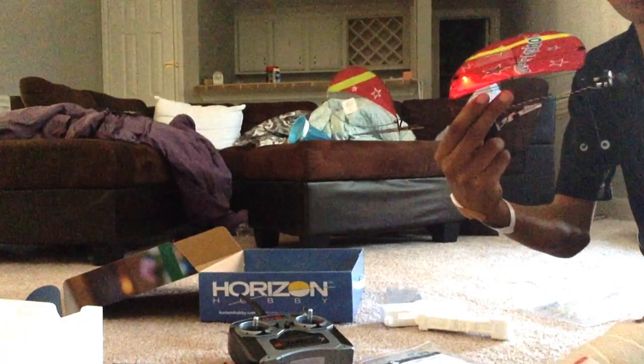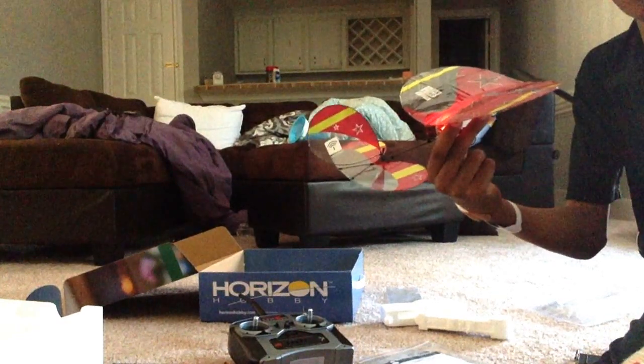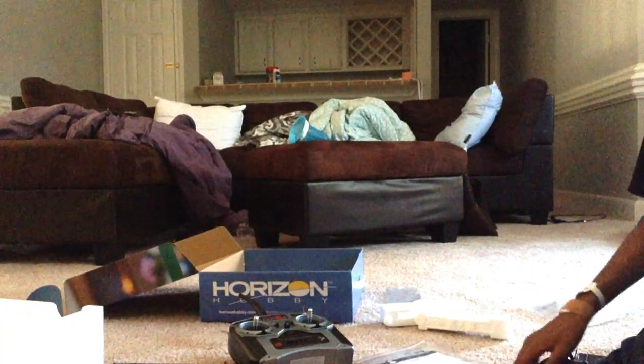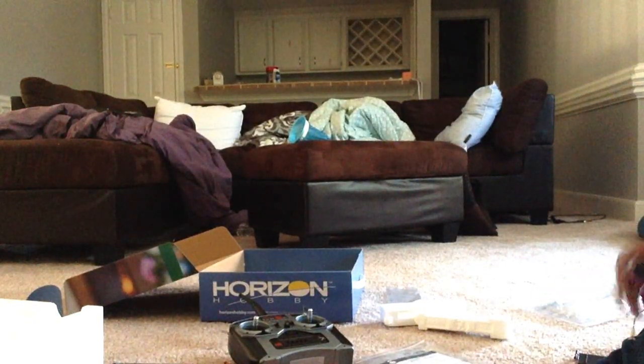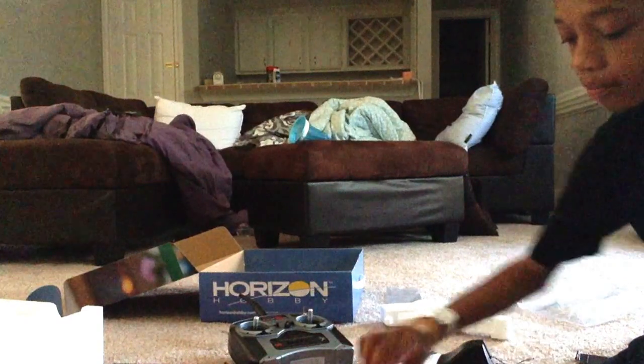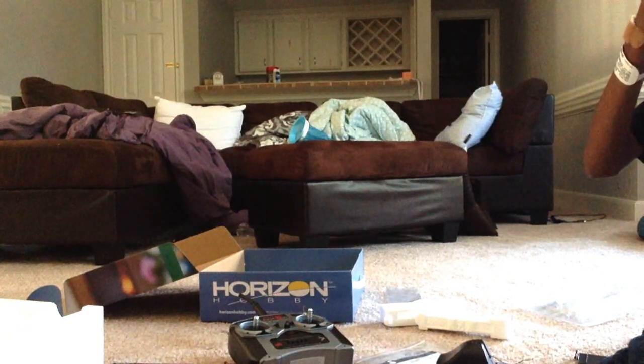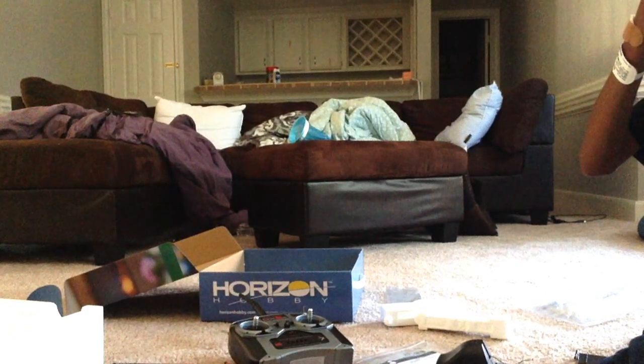Let's go over the controls — rudder, elevator, and no ailerons. This is a very nice model, very gentle and fragile. This charger is an E-Flight 1-cell charger. The battery is a 30 milliamp, 1-cell, 25C — can be charged to 30C I think. This is a very nice airplane, very fragile, but it will work indoors and outdoors.